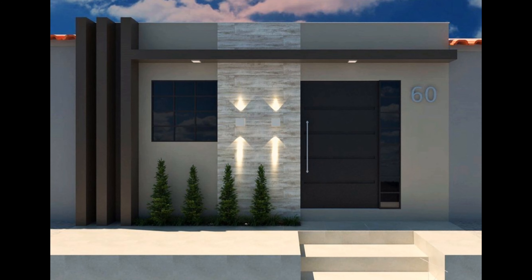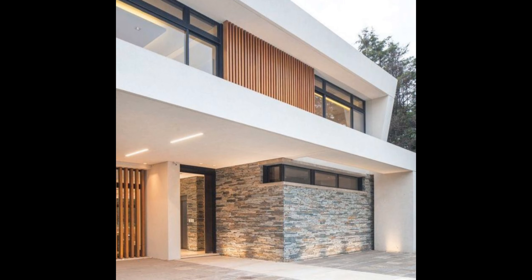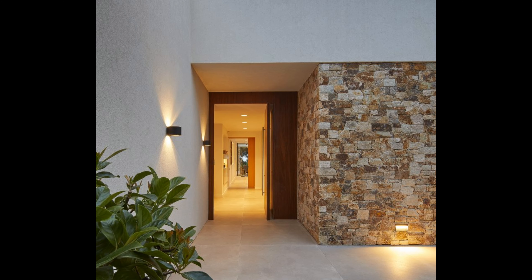A triptych is another interesting and chic option for decorating outdoor walls. In this beautiful setting, accent lighting and organic wall art all work together to create a very relaxing ambience. Display a three-piece wall decoration on the exterior walls of the house or on the garden fence to contribute to a comfortable and inviting ambience — perfect for a sitting or dining area.